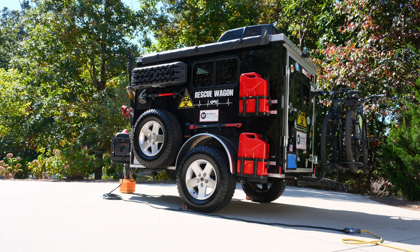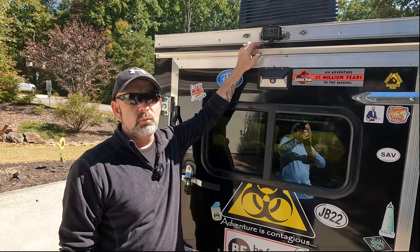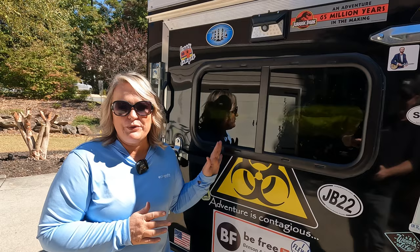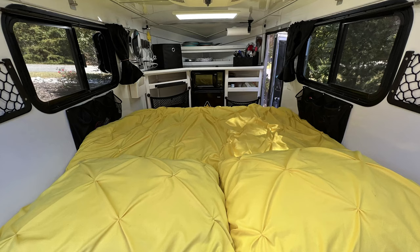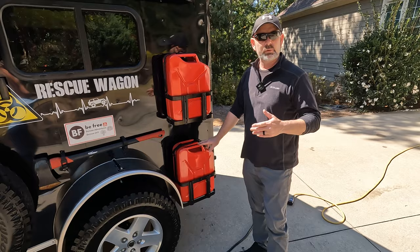We put a hitch on the back of the rescue wagon so we could have a bike rack or other accessories. We added a backup camera, which we actually use more like a rearview mirror — it's also handy to check on your bikes and whatever you're carrying while going down the road. Another thing I really like is the window we put in the back. The more windows you have, the brighter and bigger the inside feels, and this one has a screen so you can let air flow through.